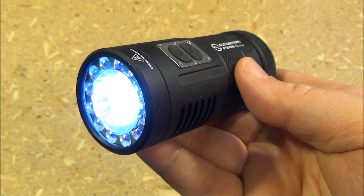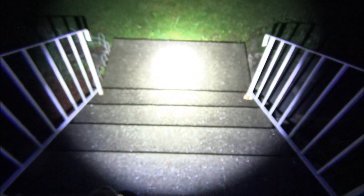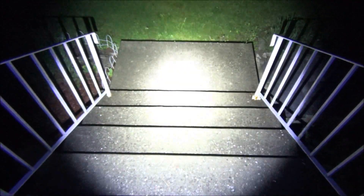At this time, let's roll in some outside demonstration footage. Middle of the night with this Sunwayman tricolor light. Here we are on the front steps. That's the highest mode. Now cycling through the four brightness levels. The max lumens on this is 880 in the turbo mode.